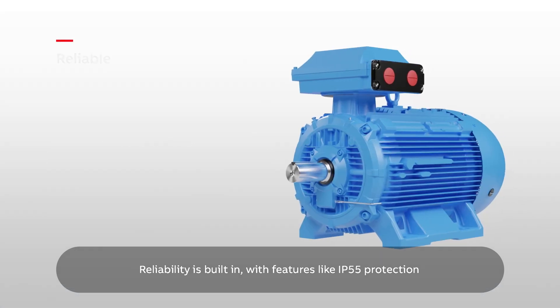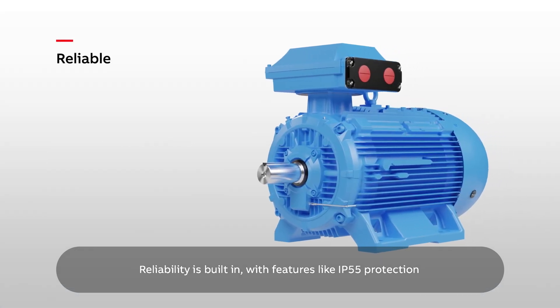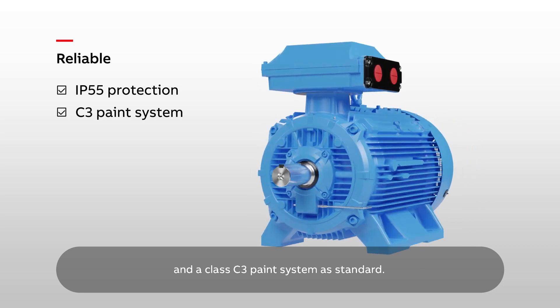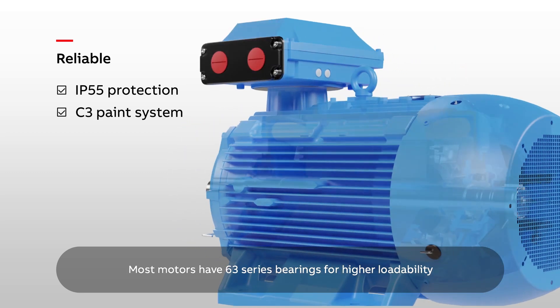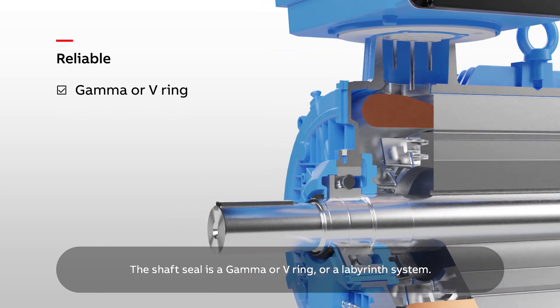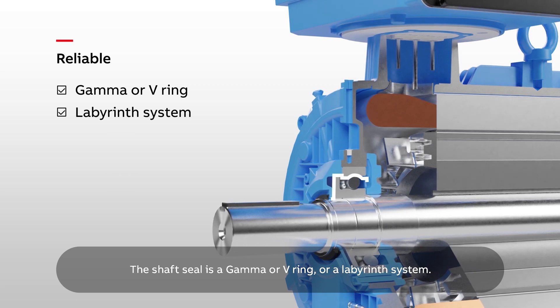Reliability is built-in, with features like IP55 protection and a Class C3 paint system as standard. Most motors have 63 series bearings for higher loadability. The shaft seal is a gamma or V-ring or a labyrinth system.